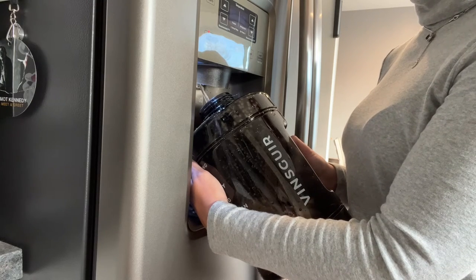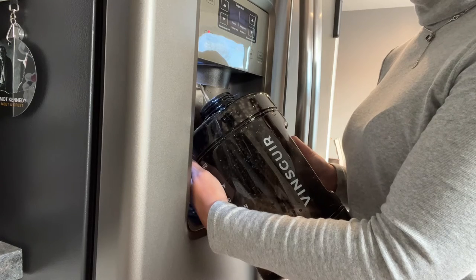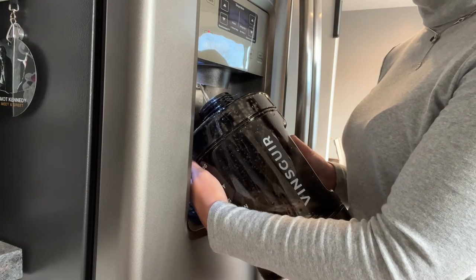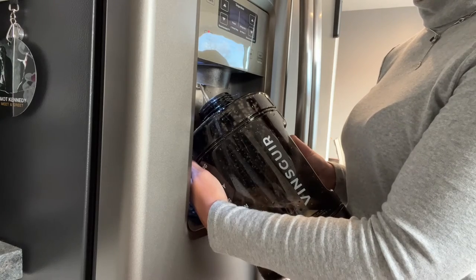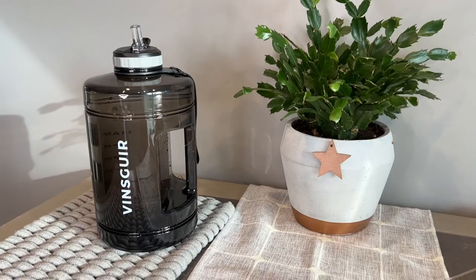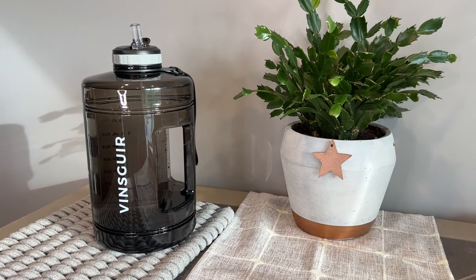This is really great if you're going to the gym, somebody who works out all the time, an adult with dehydration, or just somebody looking to get more water in their daily diet like I am. That nice wide mouth you can see here is going to allow us to add ice cubes, fruits, or other things to cater to your taste buds.